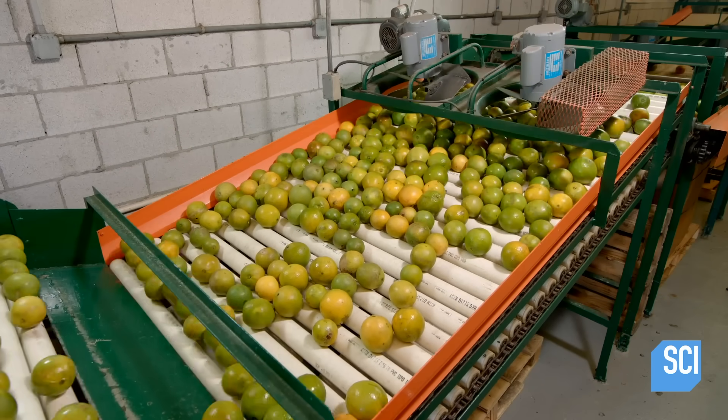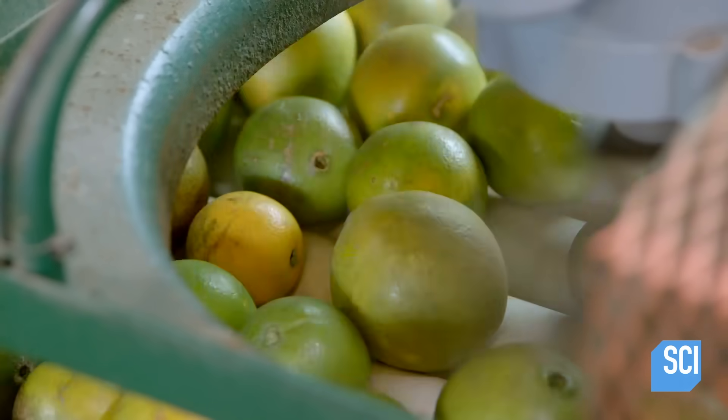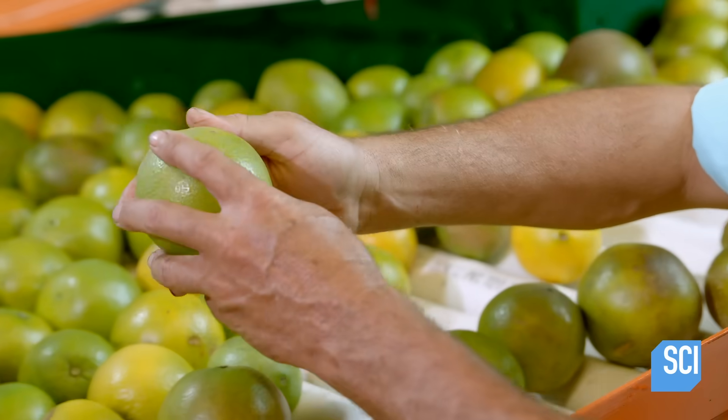The oranges transition to a roller conveyor that takes them up and under drying fans. As the oranges exit the dryer, an inspector checks them for any mist damage.